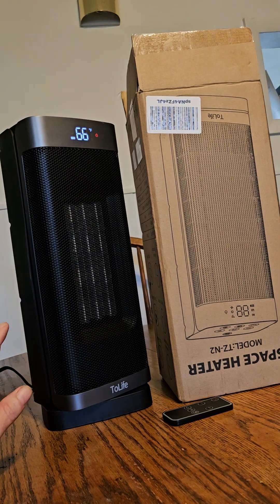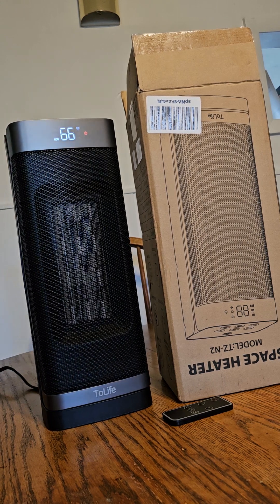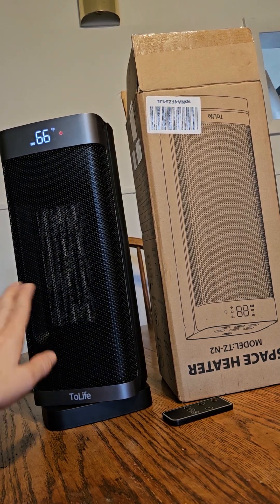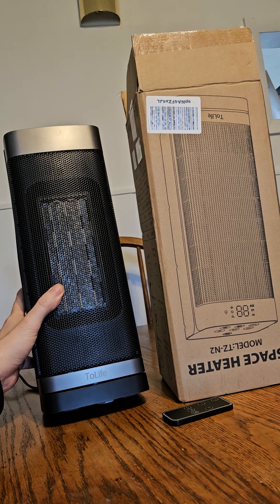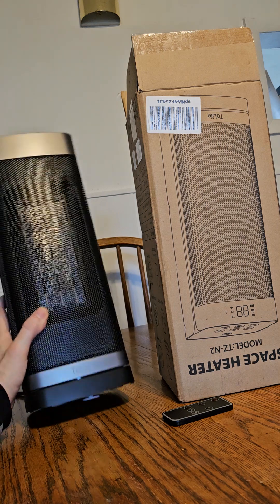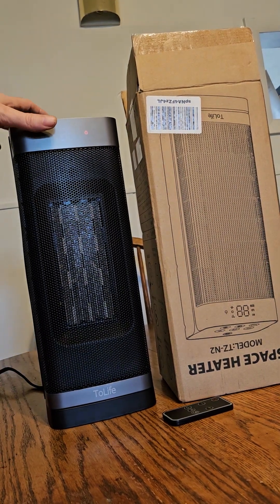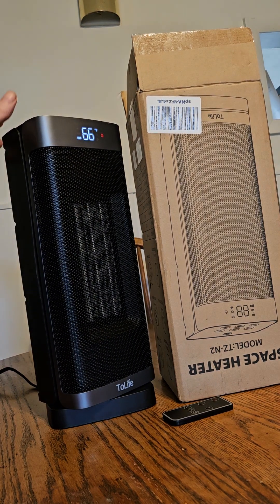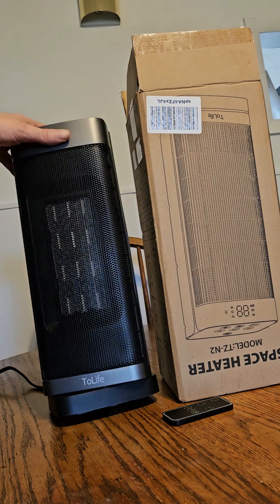One of the cool things about this — if you've got kids or small pets and you're scared they're gonna knock it over and potentially start a fire — that's not the case with this heater. It's got a safety feature: that white circle at the bottom detects if it's been moved and automatically shuts off. So if your dog or your child hits it, it turns right off.